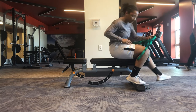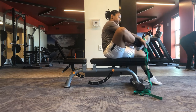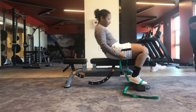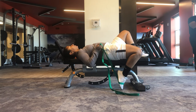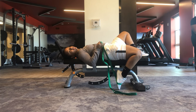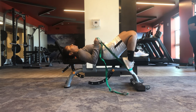From there, we're going to take a band, put it around our foot, and do the same thing — make sure our glute is nice and squeezed, and then pull our foot back as far as we can. This is going to help us get a good quad stretch, a good thigh stretch, as well as a hip stretch.